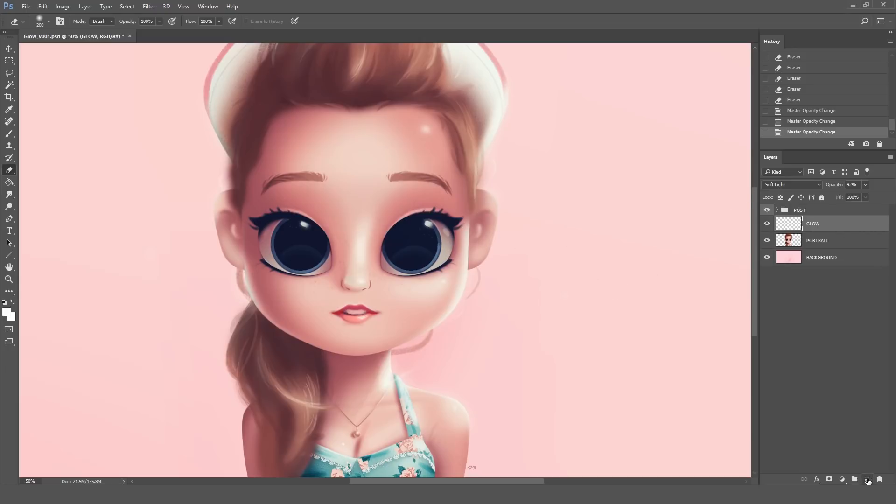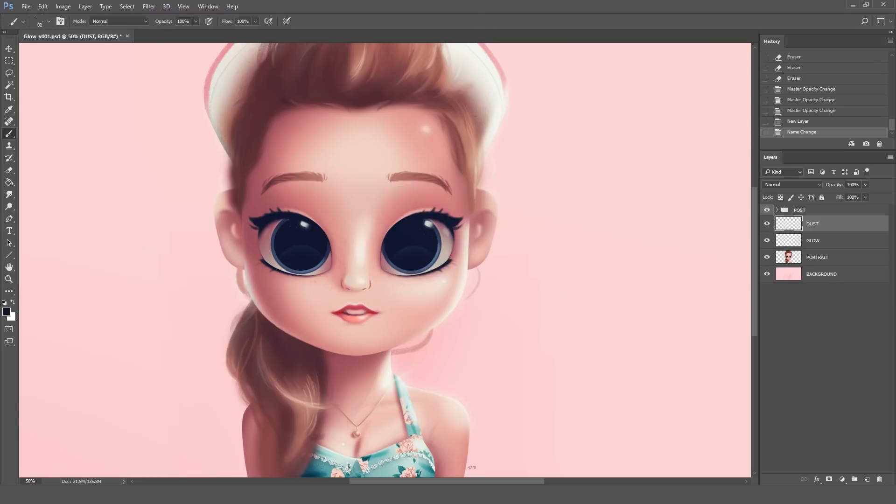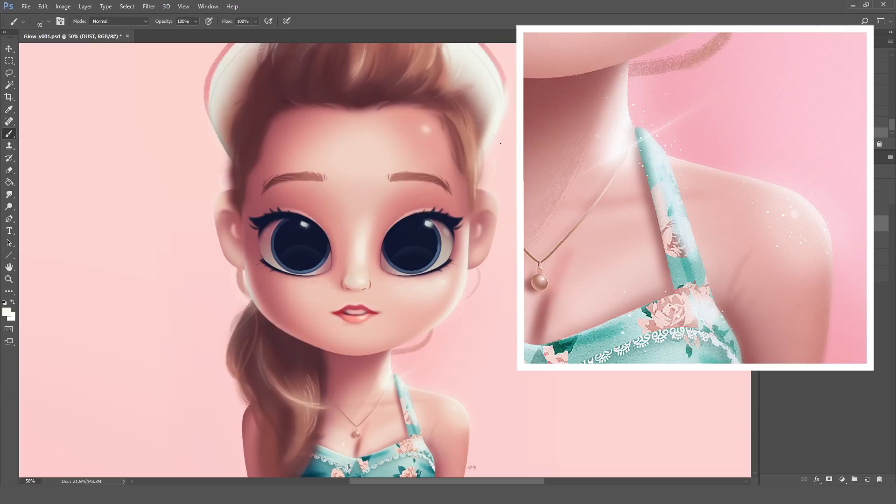We're basically done with the main effect but I'm going to create a new layer so we can add some nice particles. We're going to select the brush named Air Dust. This one really helps to create this kind of uneven dust particles. I select the color of the highlight — whatever color is in the section you want to add particles to — and then it's just a matter of painting these dust particles to the glowing sections of the drawing. Here in this closeup you can take a much better look at how these particles look with the glow effect.